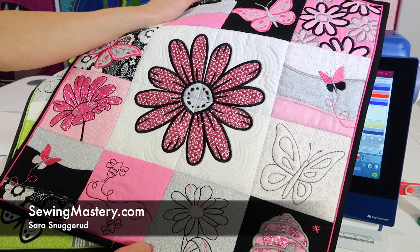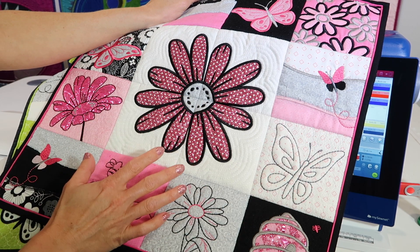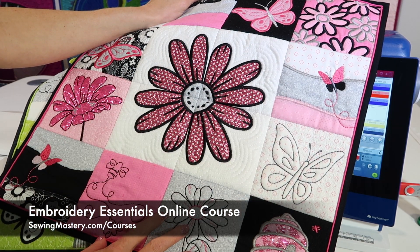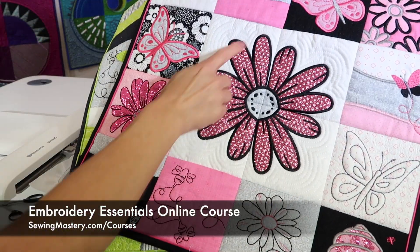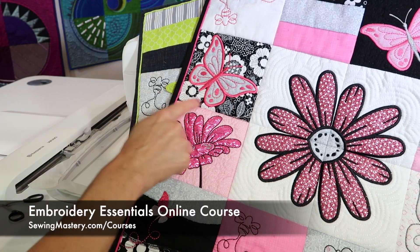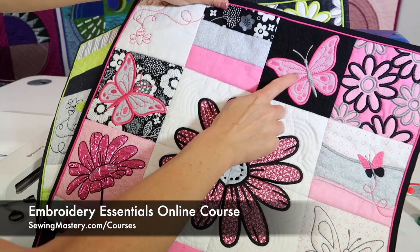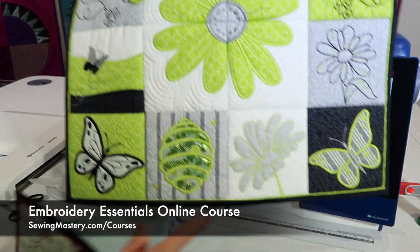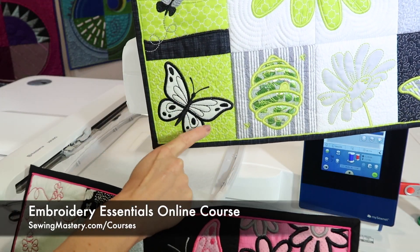Applique is an embroidery technique you'll find in a lot of designs. I just want to show you a little sneak peek of how we make the embroidery essentials blocks, because you'll notice that they're actually quilted while they're in the embroidery hoop. We do things a little bit differently. I'm going to stitch out the applique butterfly block. Here is the block in a couple of different colorways, and even done with striped fabric down in this corner.